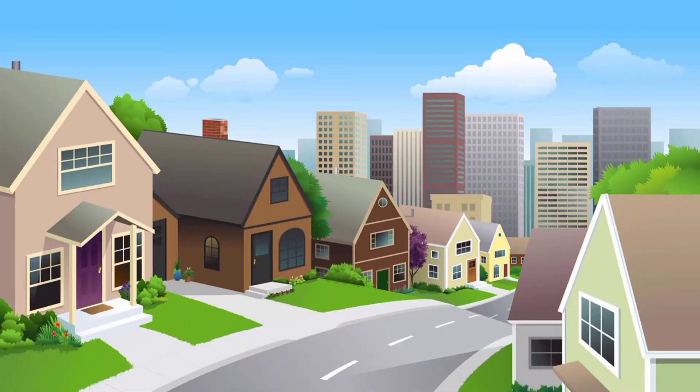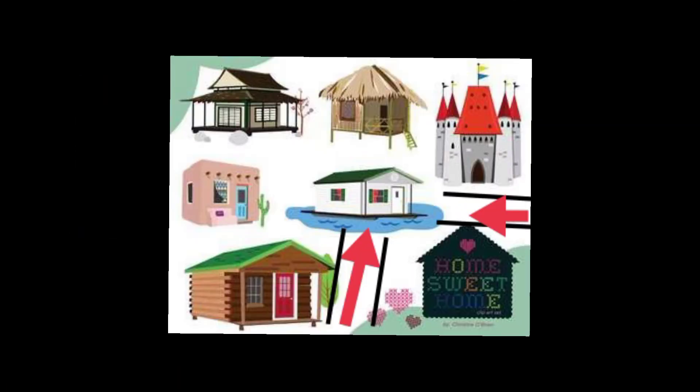Hindi din po mainam na magpatayo ng bahay kung ito ay nasa pinakadulo ng kalsadang walang lagusan. Ganon din kung ang loti mo na pagtatayuan ay nasa bungguan o kurusan ng kalsada.